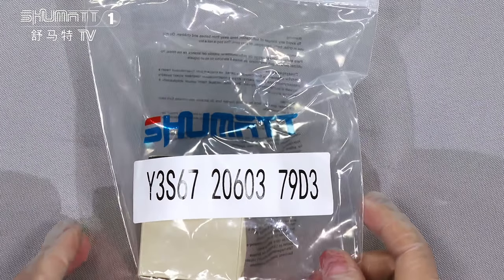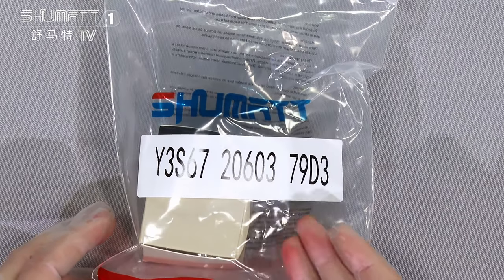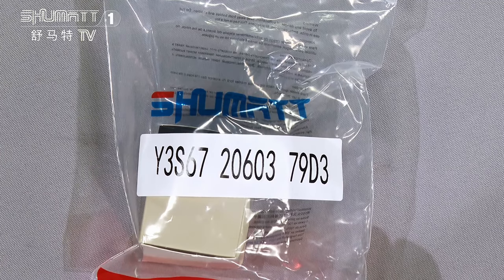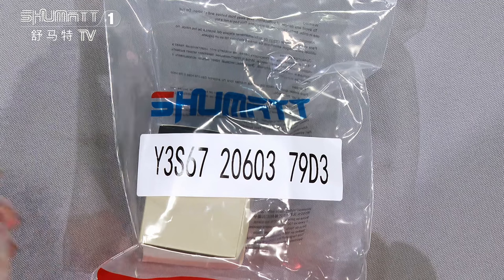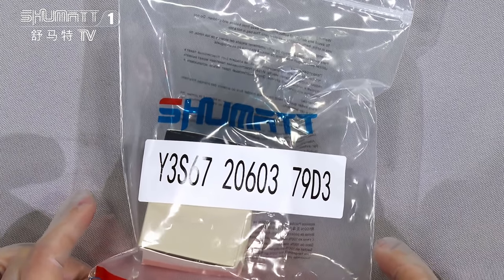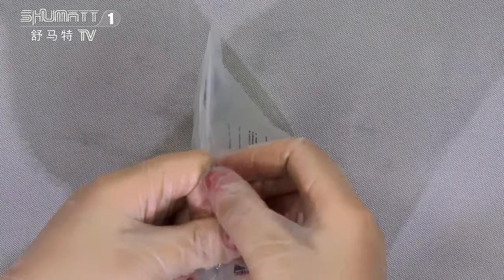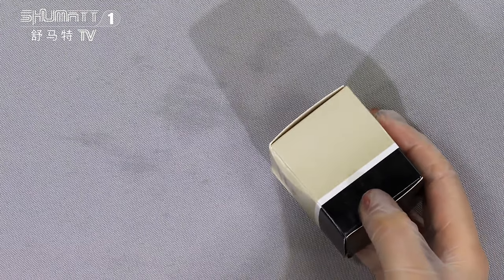First, you can see the outside package — this kind of PE bag. Here is the product SKU, also the product code: 72060379, the control valve E1 series. By the way, for locally labeled packages we can support a customized service.